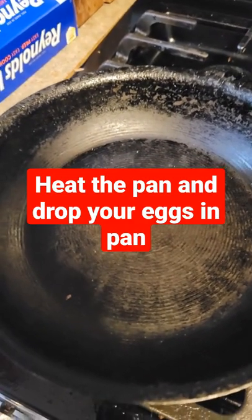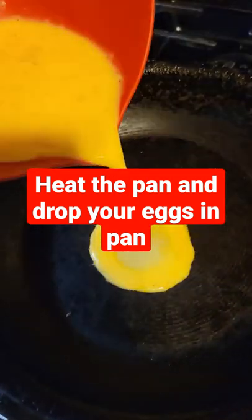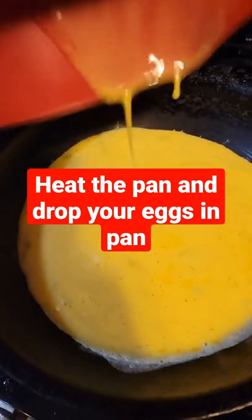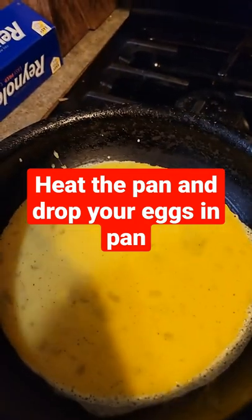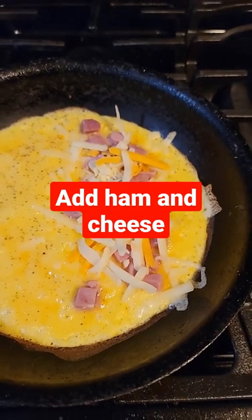Make sure you got your pan really hot and put your egg on there for about three minutes. After three minutes add your ham and cheese and let it sit for a minute.